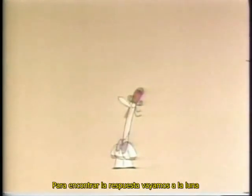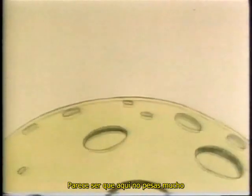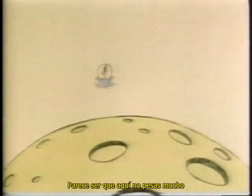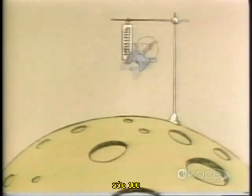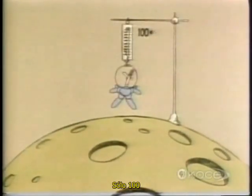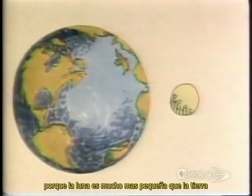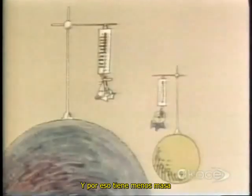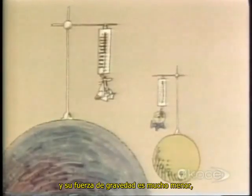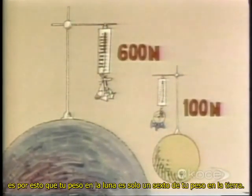But if one kilogram is the equivalent of 10 Newtons, why bother to make a distinction between a mass of 60 kilograms and a weight of 600 Newtons? To find the answer to that, let's go to the moon. It doesn't feel as if you weigh so much here, does it? Let's see how many Newtons are pulling you down on the moon — only 100. Because the moon is much smaller than the Earth, and therefore has much less mass, its force of gravity is also much smaller — only one-sixth that of the Earth. This is why your weight on the moon is only one-sixth of your weight on Earth.